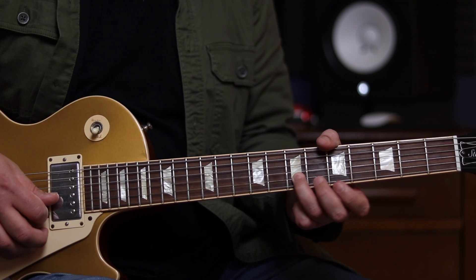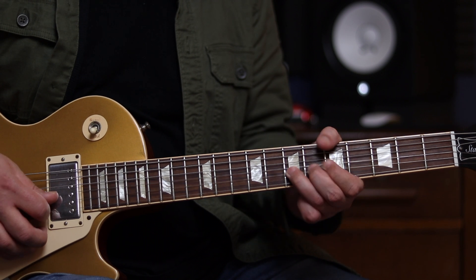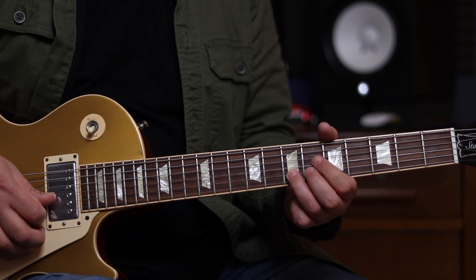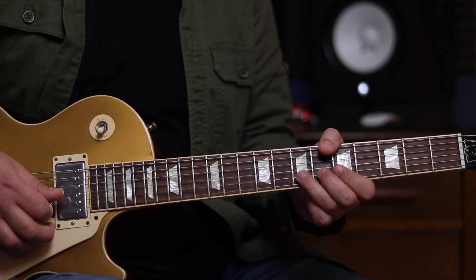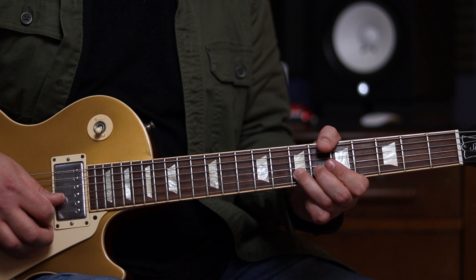And then we're going to come to the 7th fret of the B string, and we're going to do a bend up to the 8th fret of the B string. That's another one of our major pentatonic notes there. What we want to do here is stop the bend again at the top, then release it to play the 7th fret normally. The way I do this is to put the pick back on the string at the top of the bend.